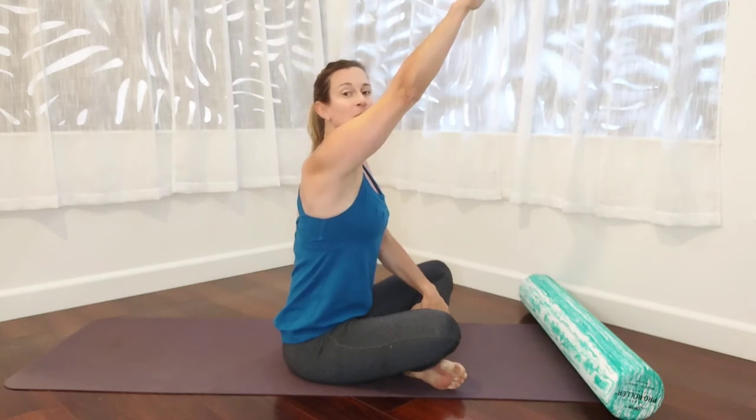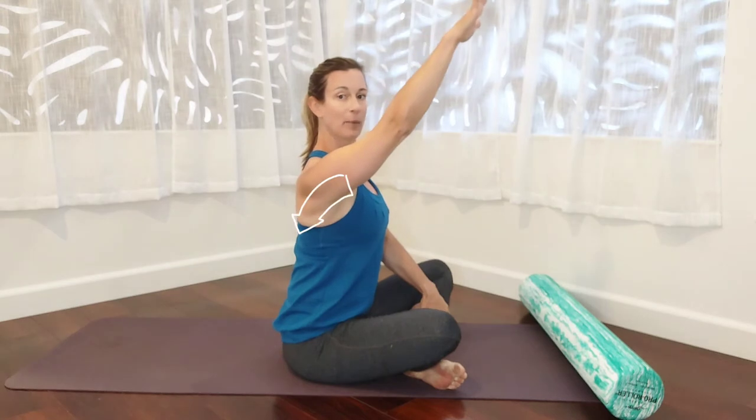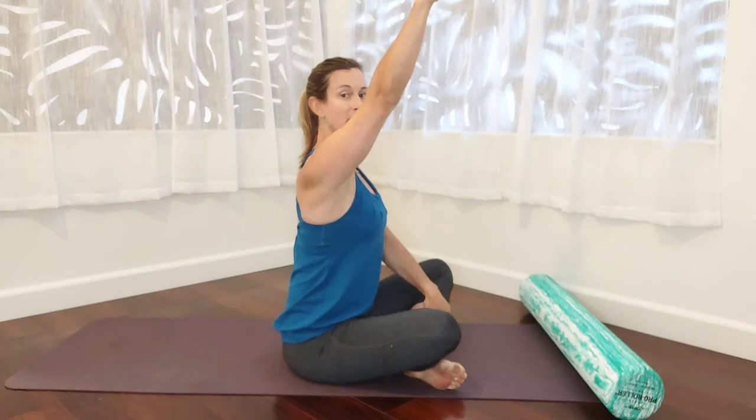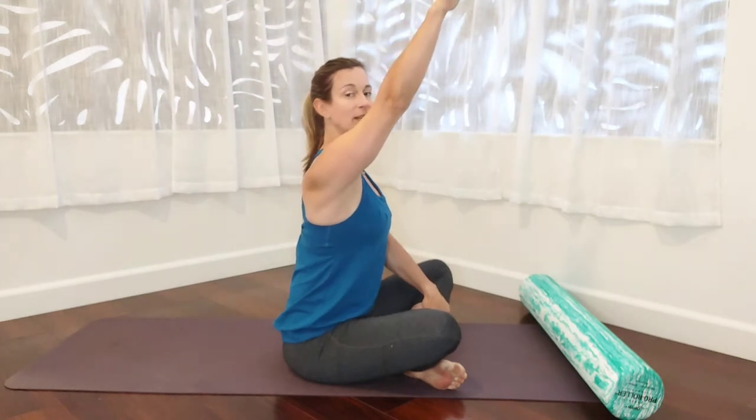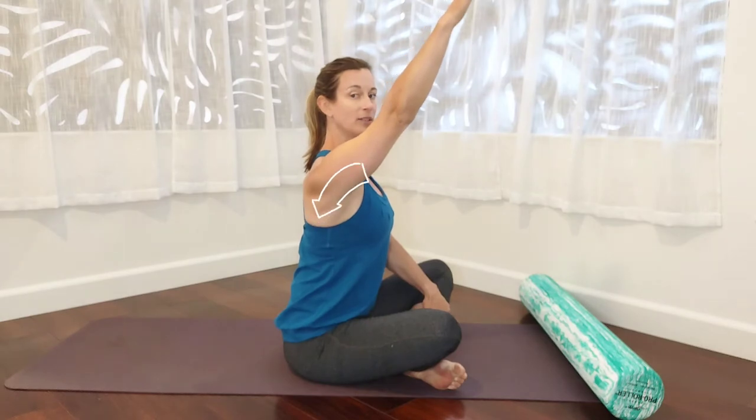As we exhale, we're going to imagine that we can slide the scapula back into our back pocket. So it's not coming from the front of the shoulder, it's coming from the back of the body. As we inhale, we're going to push away; as we exhale, we're going to slide it back into our pocket.